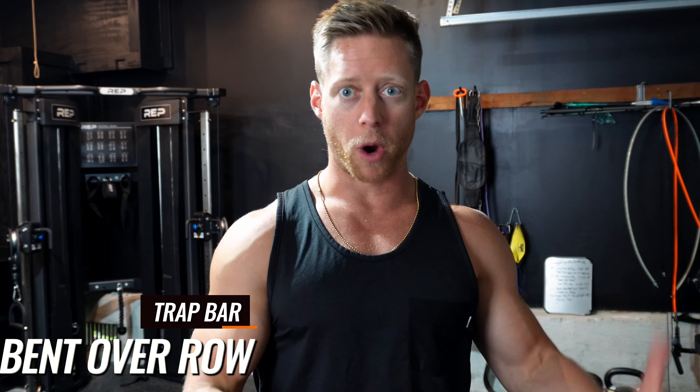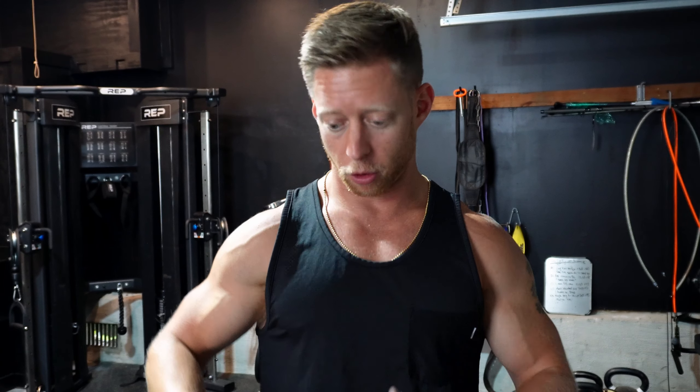Those overhead slams are actually really deceptive on your abs because you're forcing yourself not to bend over with it — it's an anti-flexion based exercise. So your abs can get incredibly strong when you're doing those overhead slams.